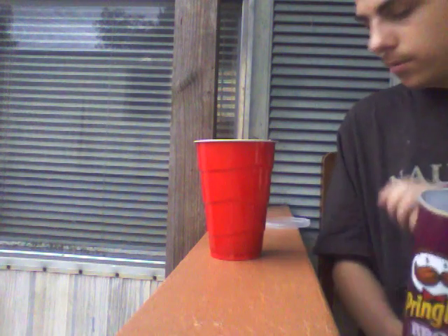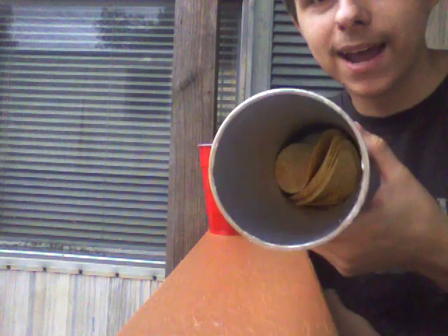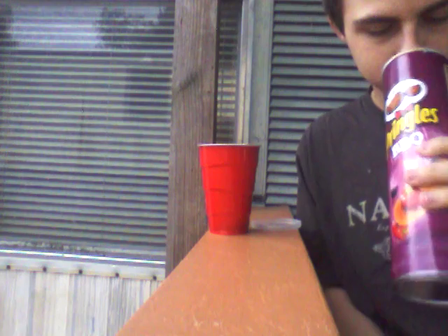And Pringles — before I go — whoever's watching this: YouTube people, tell Pringles to fix this. My Pringles have mixed up a little bit and gone out of line. Don't even say it's my fault, because I mean really, you need to handle it better. Not my fault.